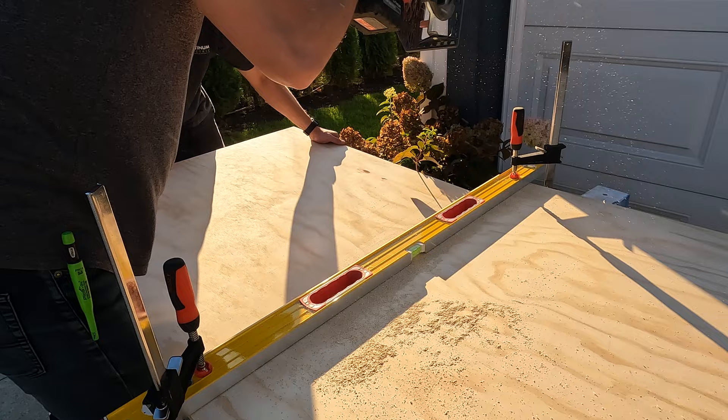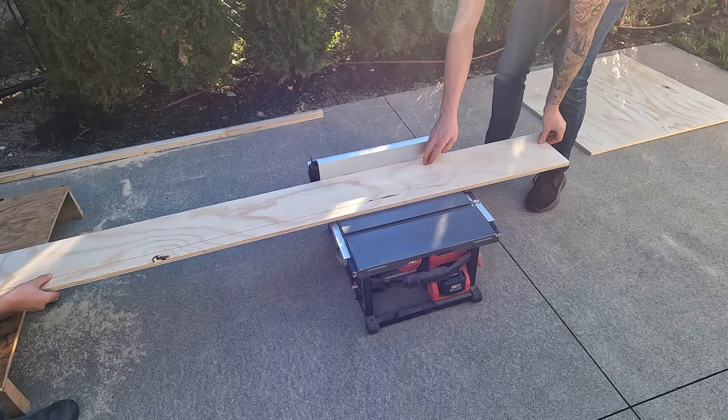I want to keep things simple. This entire project is built using 5/8 sanded pine. No need to complicate things.